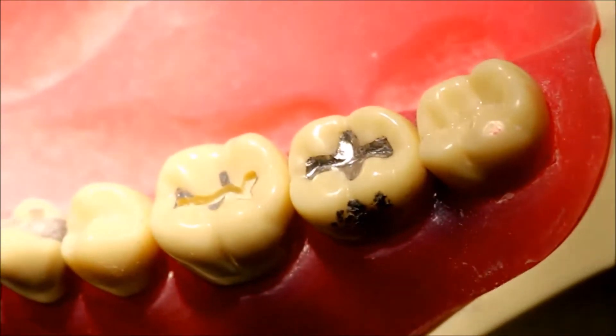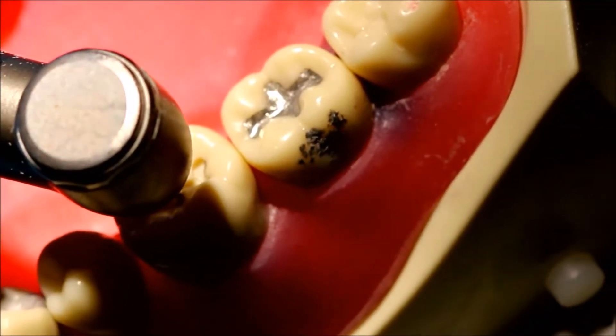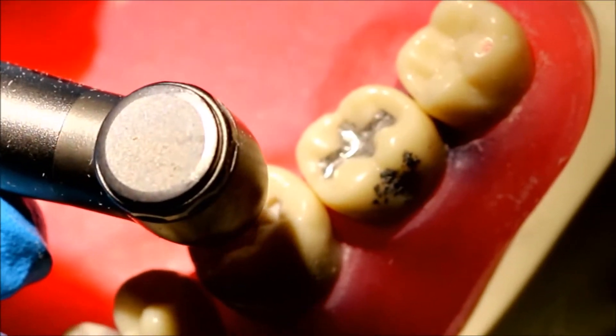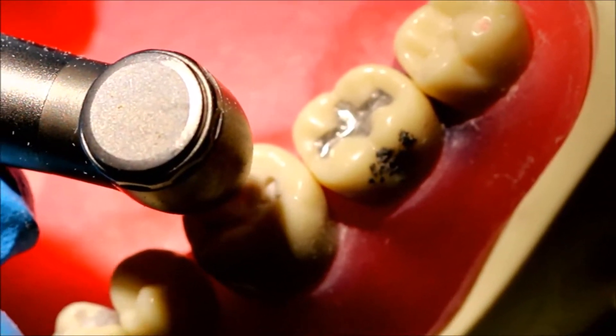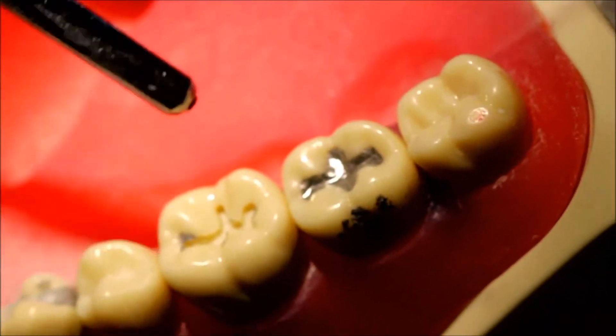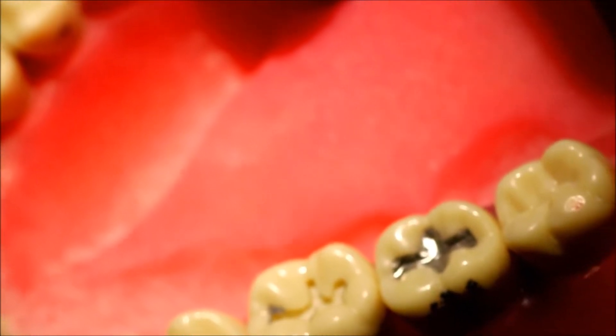It's now time to do the other fishtail extension, the buccal and lingual extensions. There's the lingual extension. Again, clean every time you make a cut, and now we're going to do the buccal extension.